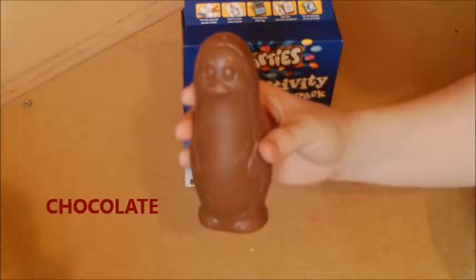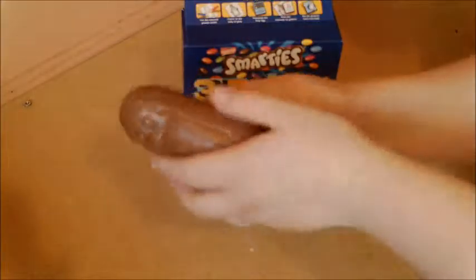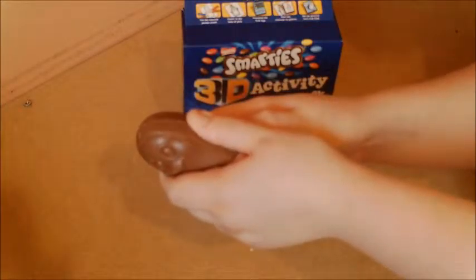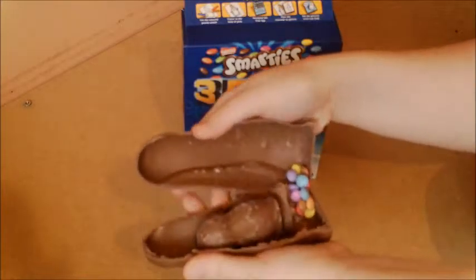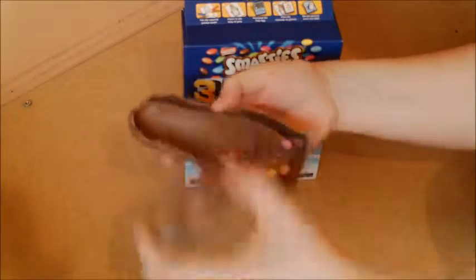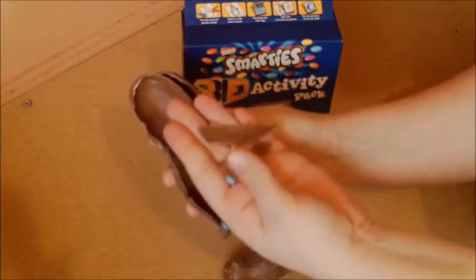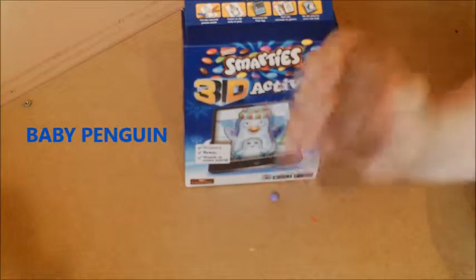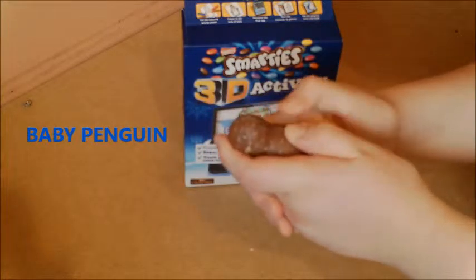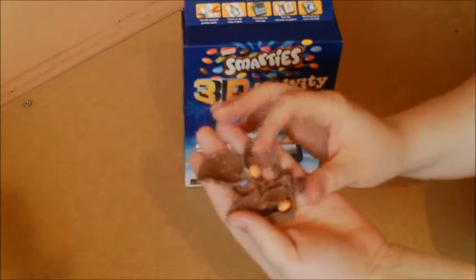One chocolate Smarties penguin. Wow, look at all those Smarties. And a baby penguin. Whoa, more Smarties.